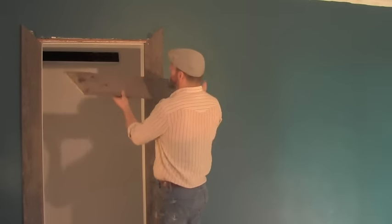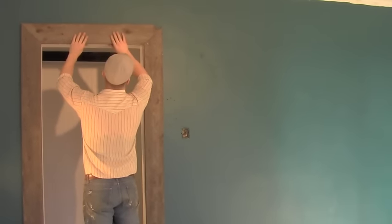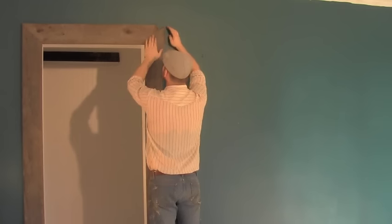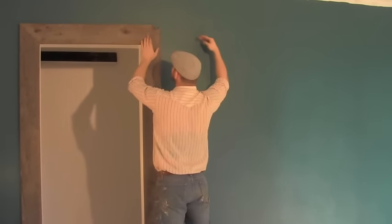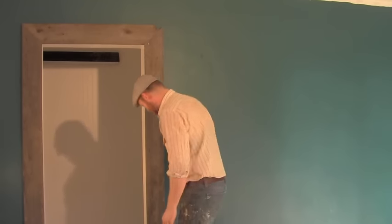I've mitered 45 degrees because this is the way I want to do it. You can cut it straight and put a flat piece on if you want. The reason I wanted to miter is so that all my flat pieces go into it and it creates a completely different look so you can see what it's doing.